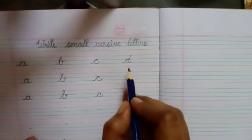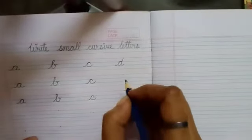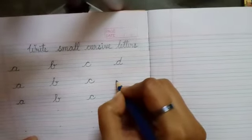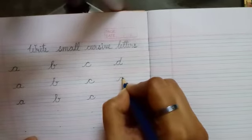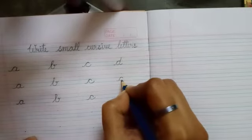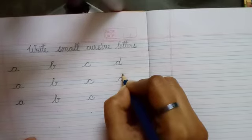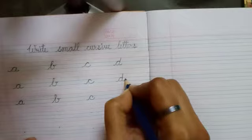The last letter is D. Very easy. Watch very carefully. Starting from the third line, a line will go up to the second line. Making a round shape here. Same line will go up to the red line above. And it will come down to the third line again.